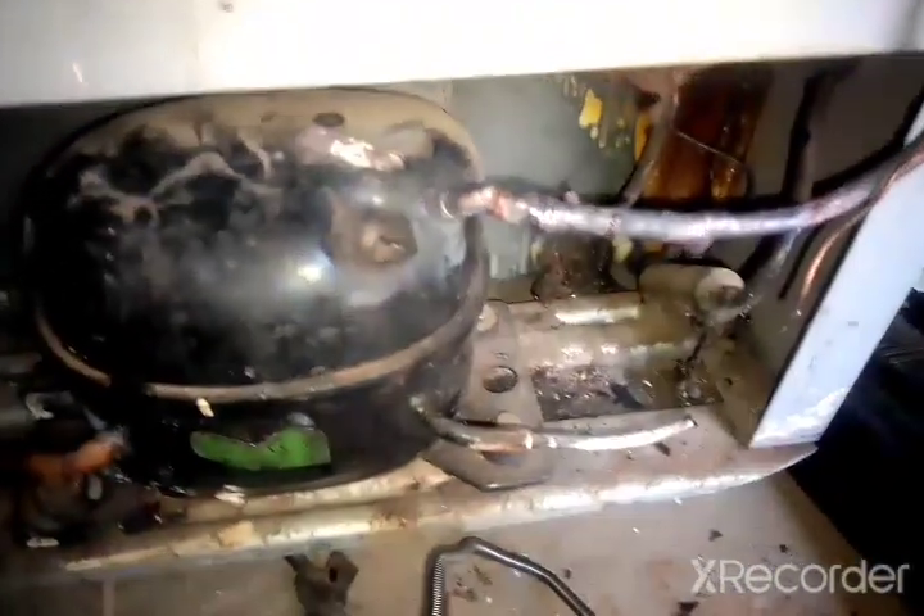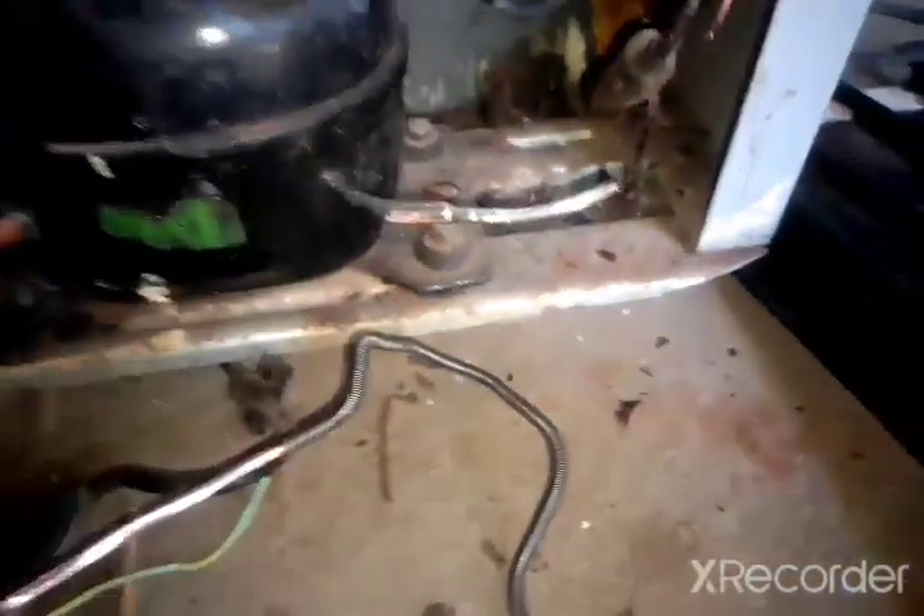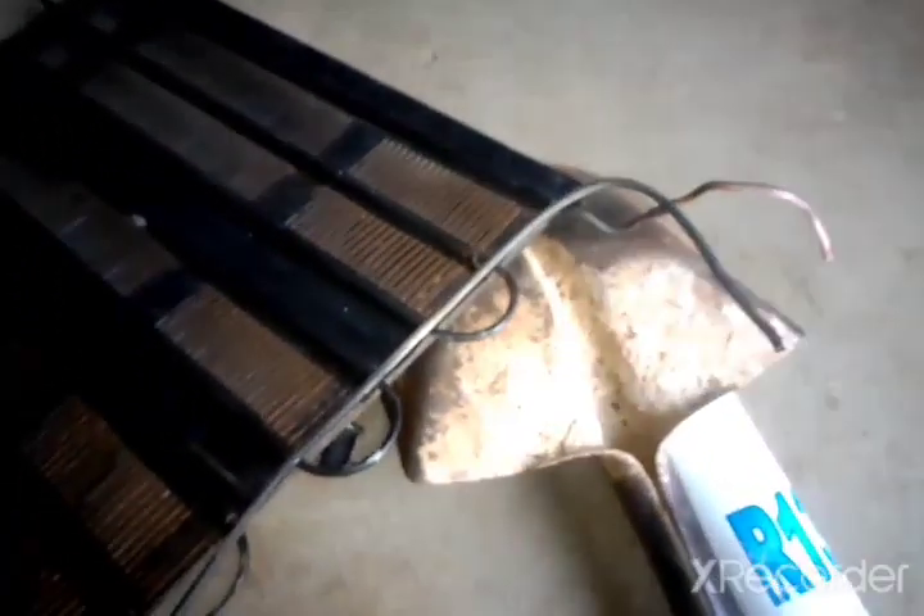Right now I've finished soldering the suction pipe, and you can see now the coupler is just hanging over. Now I have to join this pipe to the condenser pipe — at this point I'm going to put the capillary and the filter dryer.